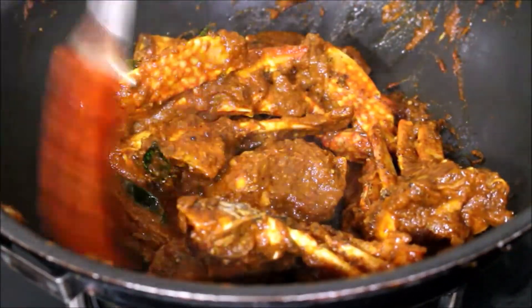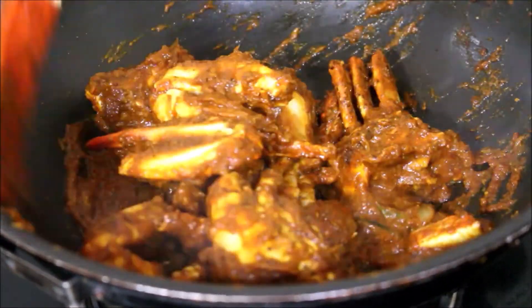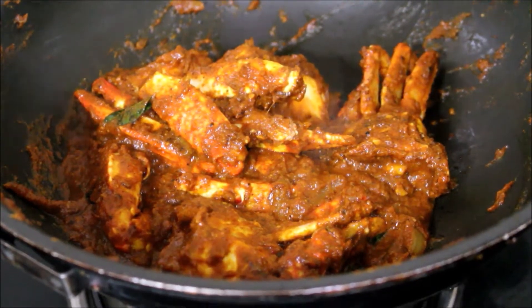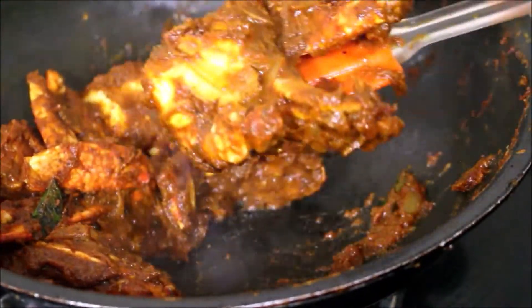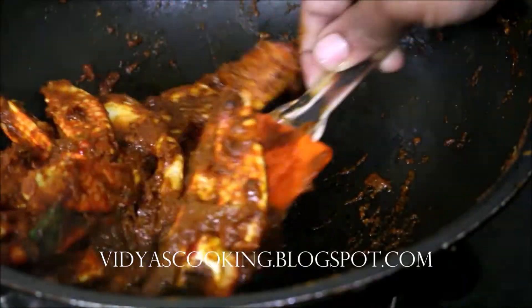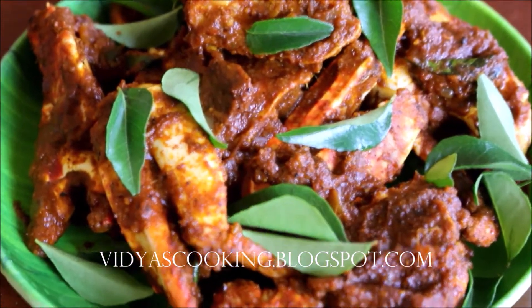It tastes excellent, so do try this recipe friends and post your comments. This masala is very nice and tasty — especially the flavor from coconut oil is very good in crab. I'm going to be serving this crab pepper fry and we thoroughly enjoyed it. We normally eat this along with rice, but you can eat it as it is — it's an excellent starter. I've gone ahead and served my crab pepper fry. I'll be seeing you soon with the next recipe video. Until next time, this is Vidya Lakshmi — thank you so much for watching, bye!